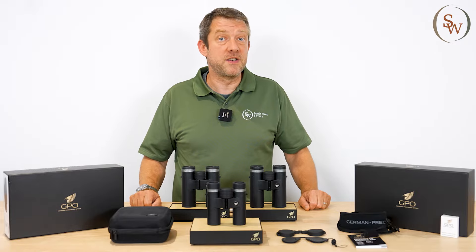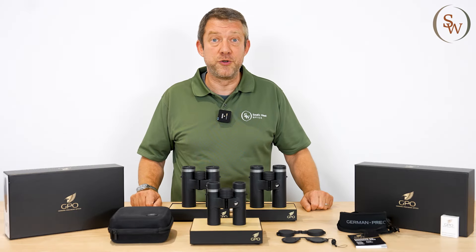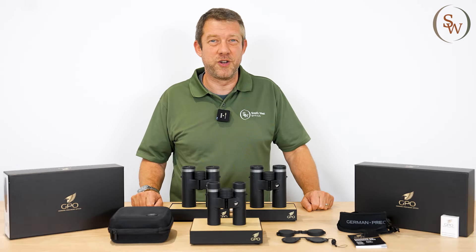Come and visit us at Southwest Optics, where you'd be very welcome to try them, and I'm sure you'd enjoy the experience. Thanks for watching.